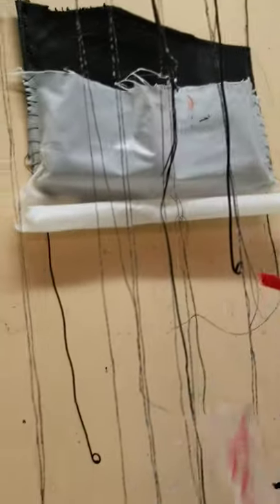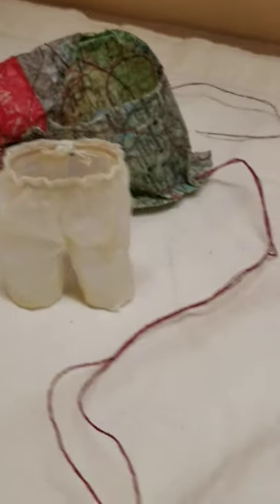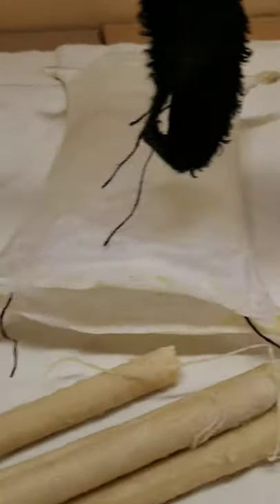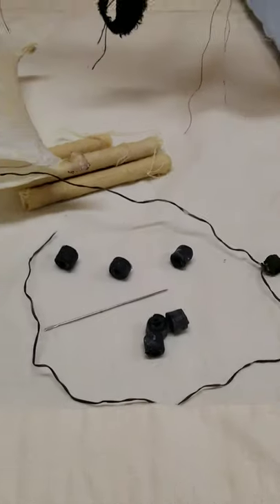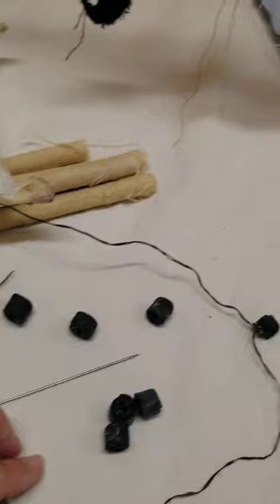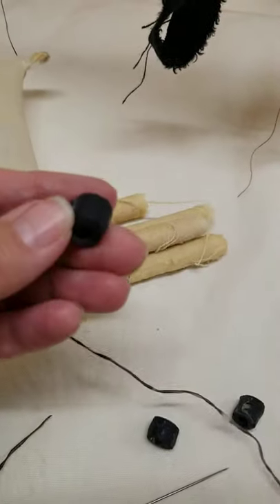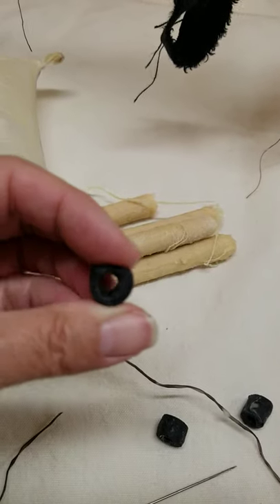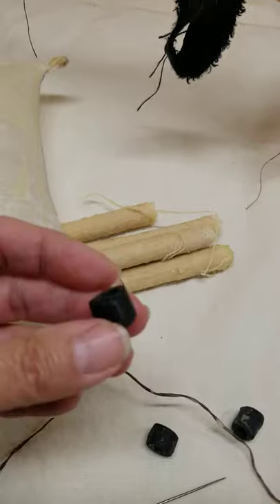Translucency. More pockets. Creating my own fasteners — these are just black linen little strips rolled up around a paintbrush handle and encausticized.